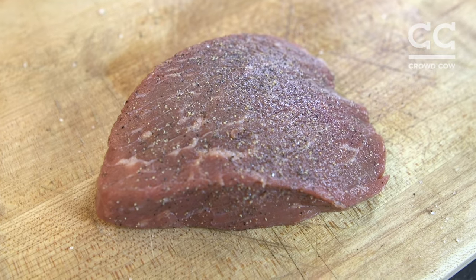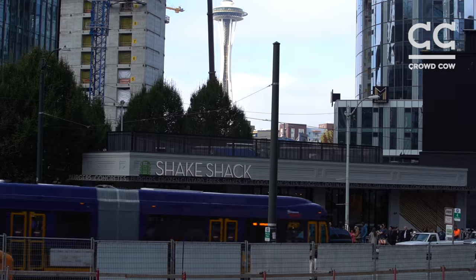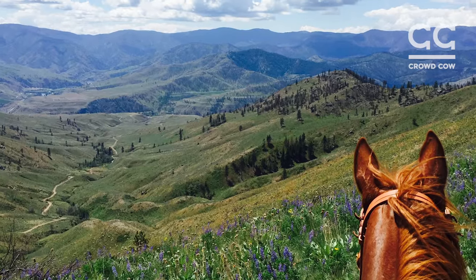I've brought a Top Round Steak from Gebbers Cattle. This is a fifth generation ranch in Washington that also supplies the beef for the Crowd Cow Signature Burgers at Shake Shack in Seattle. Wonderful ranch — they grow their own corn and herd the cattle on horseback into the hills. It is pristine.